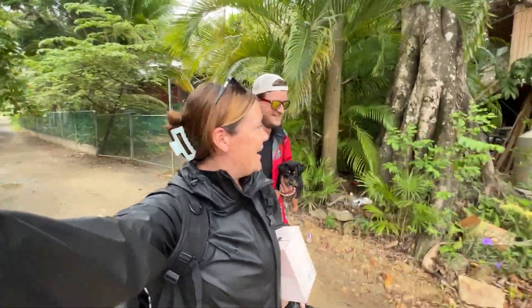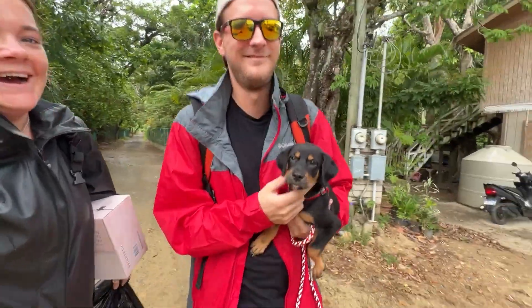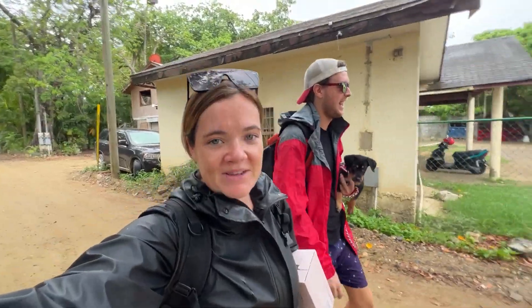Good morning! It is rainy today. This is Harley. We are on our way to work. It is 7:30am. We're doing a coral course today. It's miserable. Let's go.